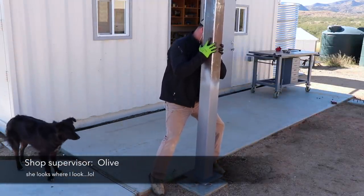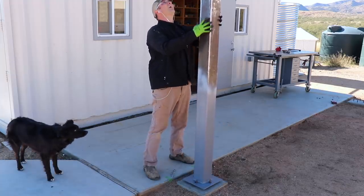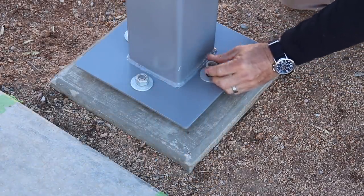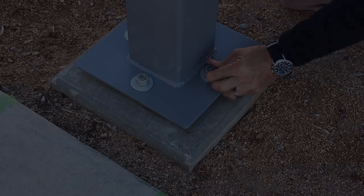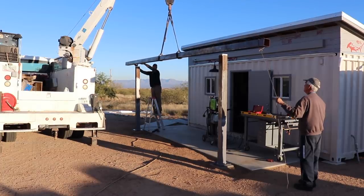After waiting a couple of days for the paint to cure, I placed the posts onto the footers and spent the better part of an hour making sure everything was nice and plumb, then secured everything down with washers and nuts. My father-in-law came over and helped me put the top beam on, and after that it was pretty much all welding.